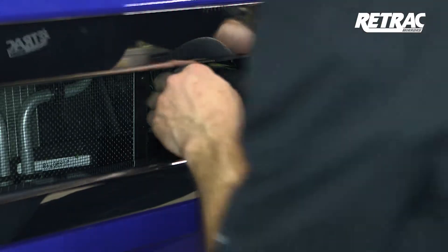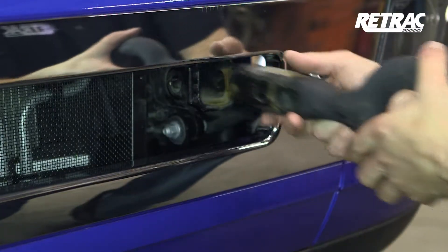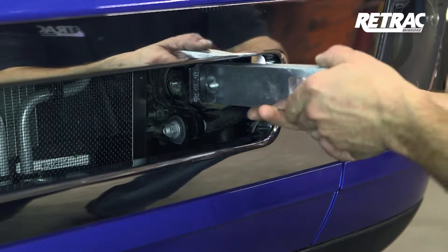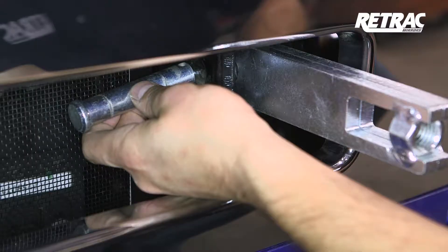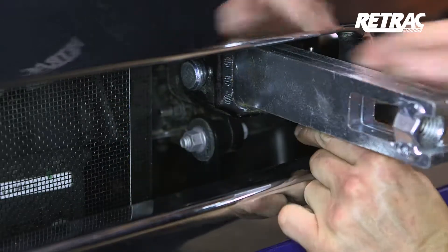Begin the installation by locating the factory tow hook receivers. If the tow hooks are installed, pull the hitch pin clip and remove the pin, followed by the tow hook. Insert a bracket mounting bar into the tow hook receiver and attach with the factory hardware. Repeat this on the other side.